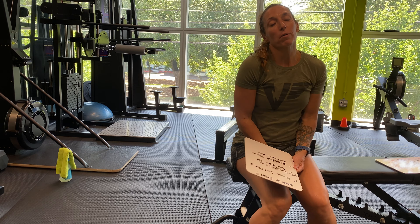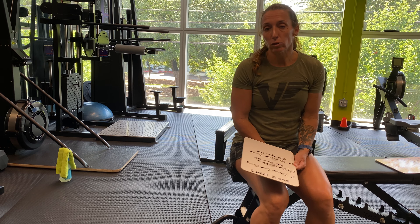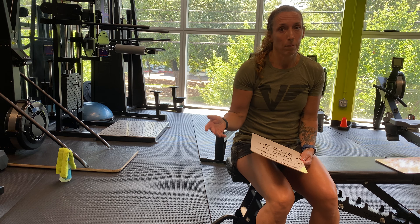Hey guys, it's Coach Suzanne here, and I'm talking about the whiteboard for Friday, May 29th. Don't forget, today we have our outdoor classes at 7 a.m., 12 p.m., 4:30, and 5:30. You guys have been great. Just make sure you sign up on the Zen Planner or you can't come to class.